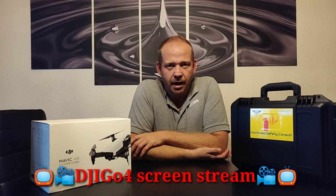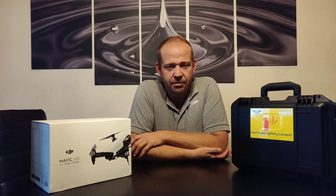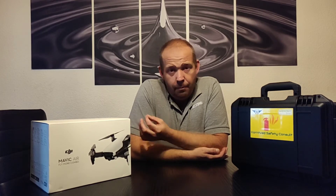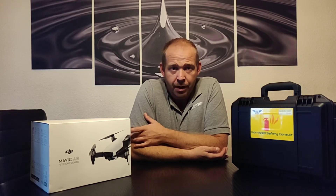Hi YouTube, welcome to this new video. As you might know, I recently switched my DJI Spark for the DJI Mavic Air. I got a pretty decent price for my Spark, so I thought I might as well take it a step further and get the Mavic Air. The Mavic Air fits my needs perfectly, and that's why I actively chose it instead of the new Mavic 2 Pro or Mavic 2 Zoom.